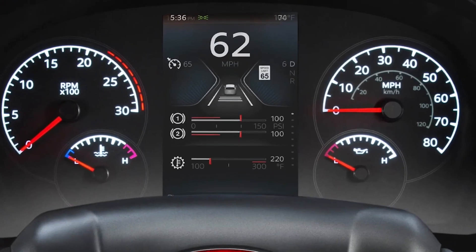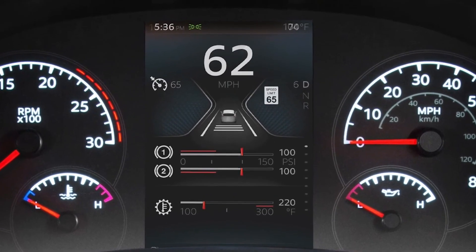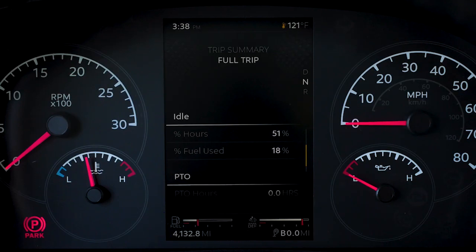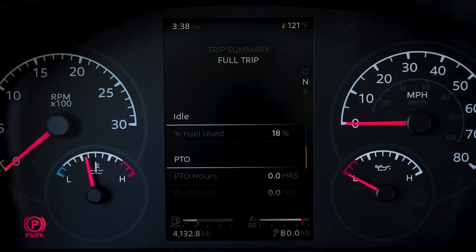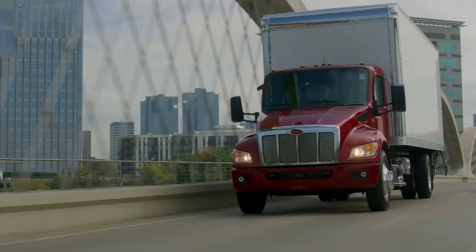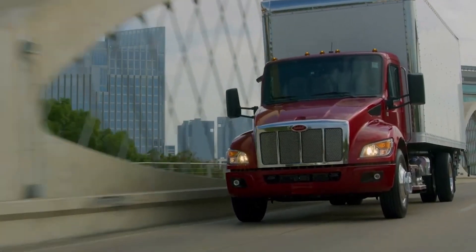If equipped, the adaptive cruise view contains optional features designed to improve the driving experience. In this view, details about both adaptive cruise control and lane departure warning are shown. This truck may be equipped with a power takeoff (PTO). PTO operation is enabled by using the dash-mounted PTO switch in conjunction with cruise control. These advanced menu options provide customization while maximizing the operator experience.